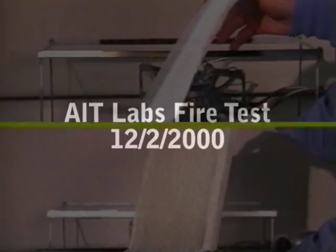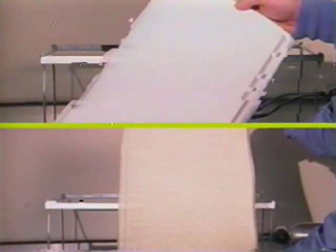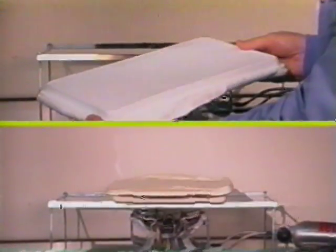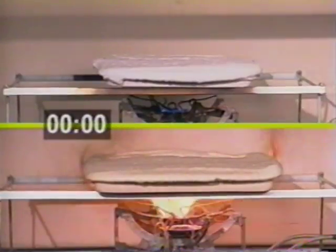We went to AIT laboratories, and on the top we have a piece of polyurethane spray foam treated with two coats of Contigo. At the bottom is the same frame, the same specimen without anything on it. Now watch where we light it.